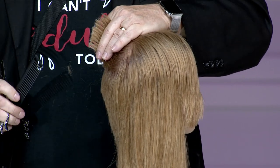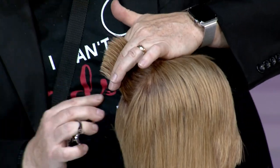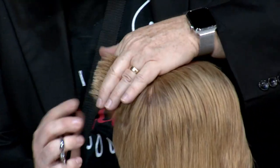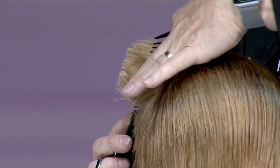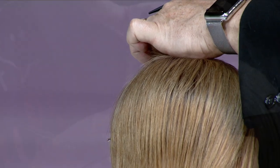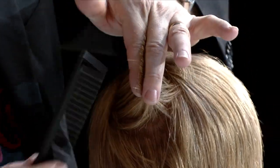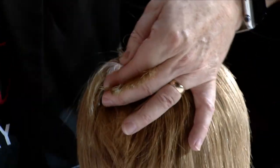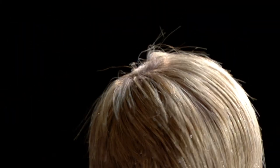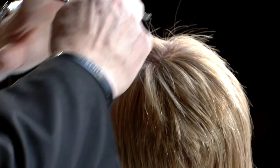Rather than re-sectioning every time, once you're back at center back, just take the spine of your comb and push it right over top of that section. Then you move to the next one, and the next one — right over top of each section as you cut it. You get this nice rounded shape that moves just around the section and makes all the hair the same length. That's what creates that point on the back.